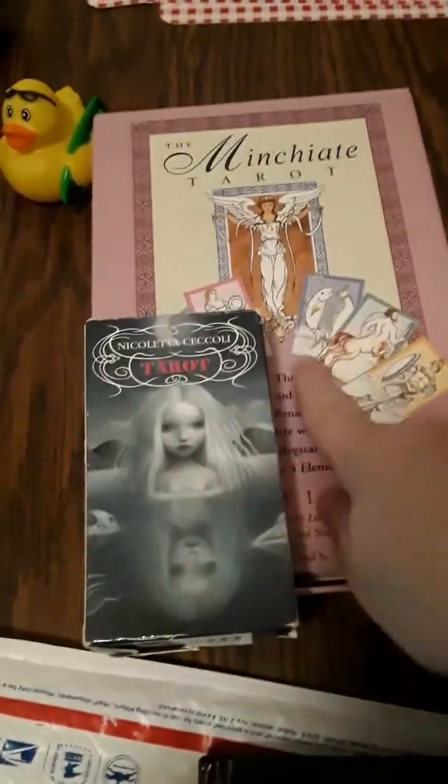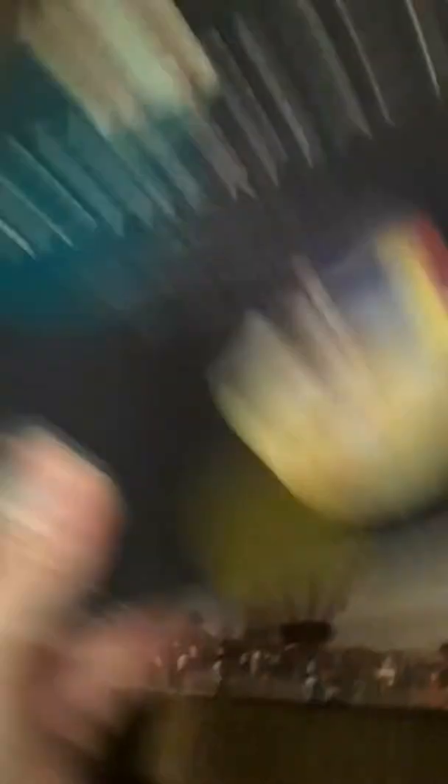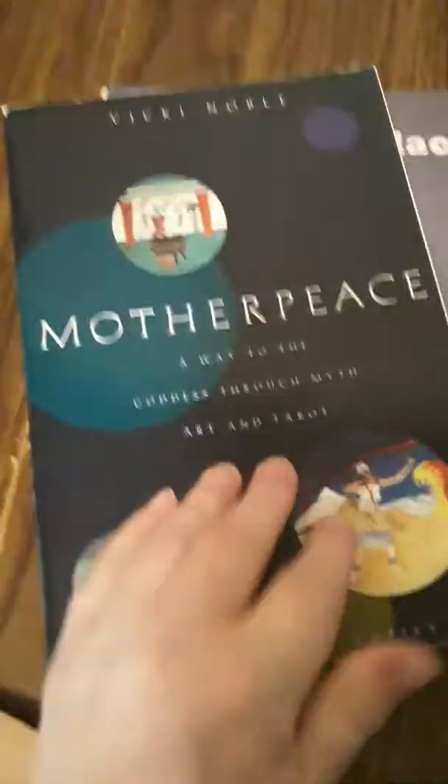That's my unboxing — probably my shortest video ever so far. The Nicoletta Ciccoli Tarot deck — can't wait to start getting into that. The Minky Addy Tarot set — can't wait to start getting into that. My People and Places — love all the nostalgia feels. And the amazing Mother Peace Tarot book for studying.